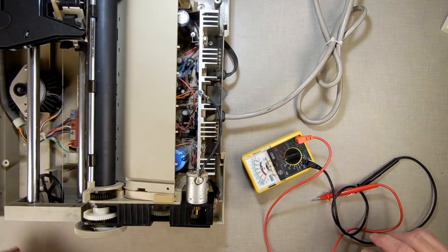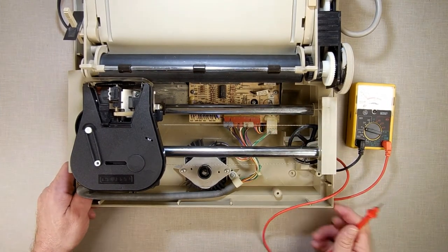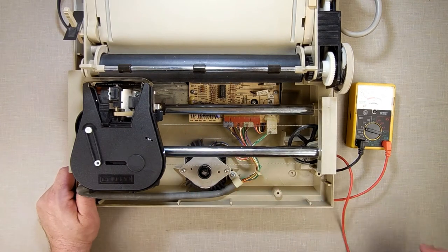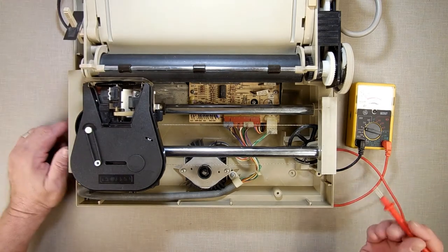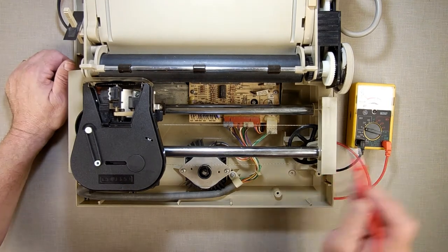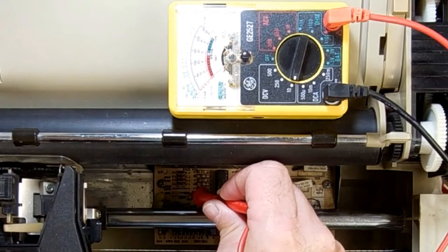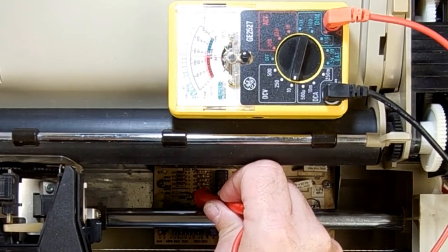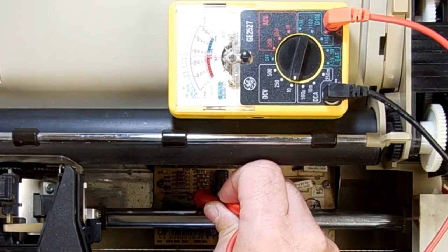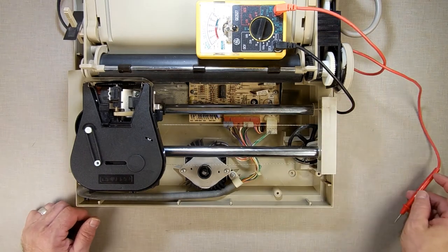I started thinking about it, and instead of going that deep into the wiring, I thought: can I find five volts up here? I have my multimeter grounded in the back and started checking around. I found five volts right on this little shunt right there — five volts, and that'll be perfect. That's what I'm going to hook up to.